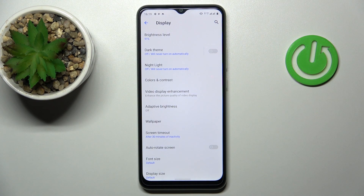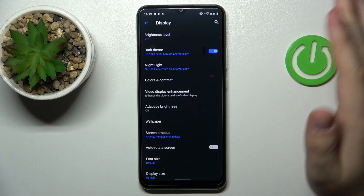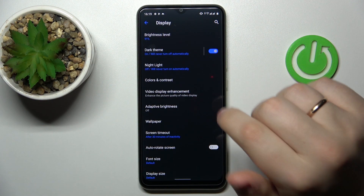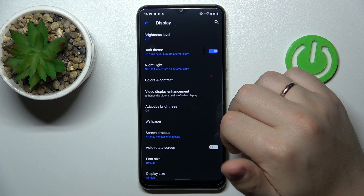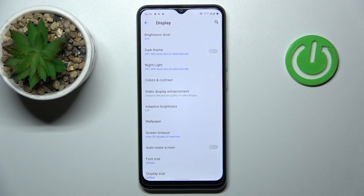The first feature we would highly recommend trying or activating is called the Dark Theme. As you can see, once enabled, it basically changes the interface colors to darker tones, up to black. By doing so you are conserving battery health, preserving the power you have left, and by looking at darker tones your eyes get significantly less tired.